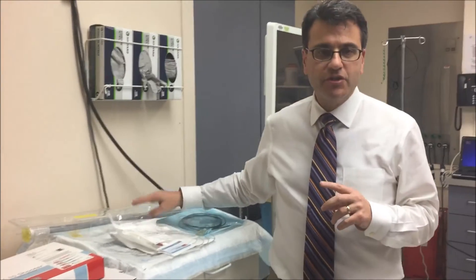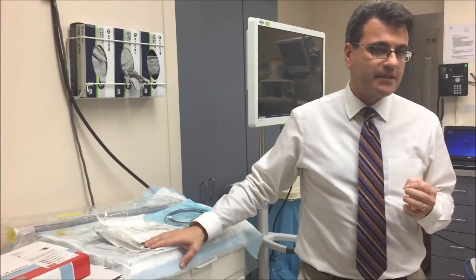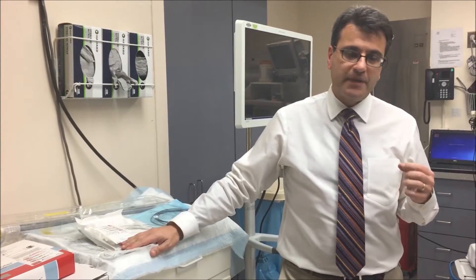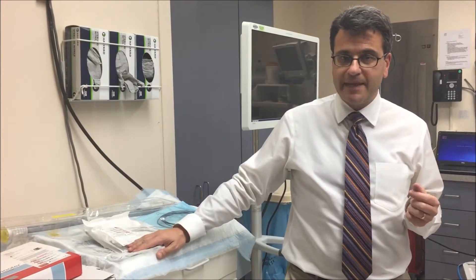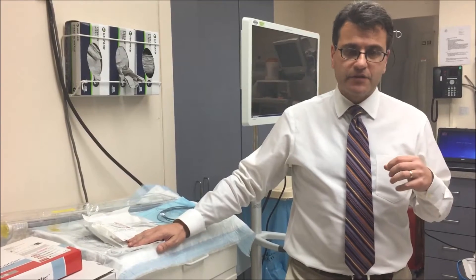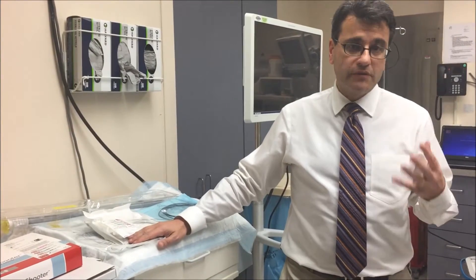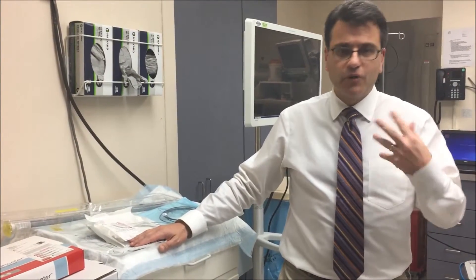There are really two types of emergencies that we deal with here at the hospital. The two would be foreign bodies or food impactions, and the other of course are GI bleeds. So I'm going to start with going over the equipment that we need to remove foreign bodies or bones that people might swallow or whatever else.